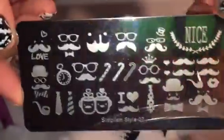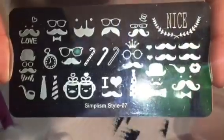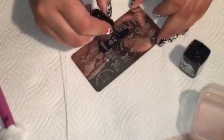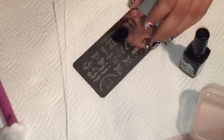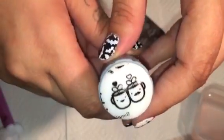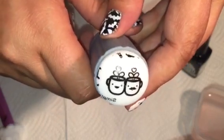Next we're going to do number seven, the moustache plate. Moustache — look how adorable that is! That is just too freaking cute.